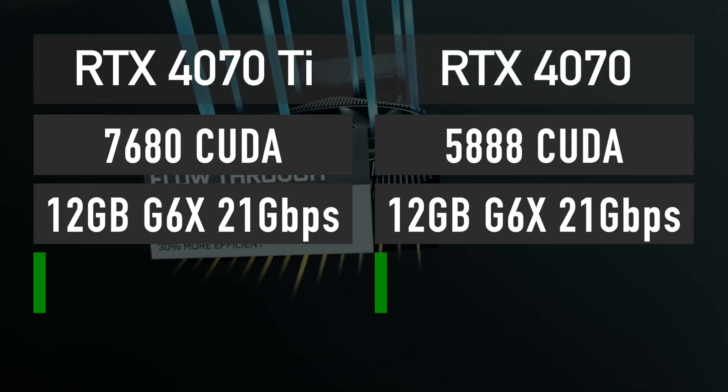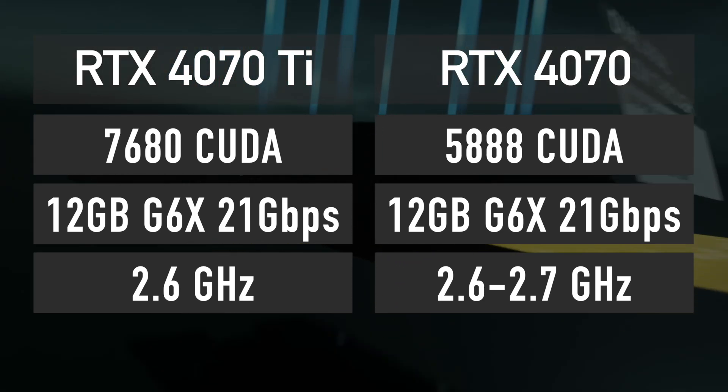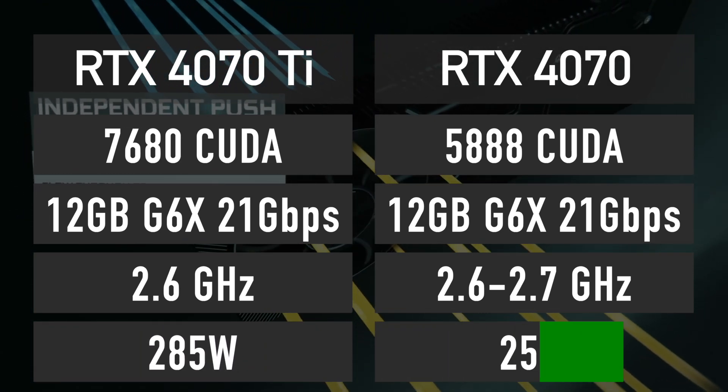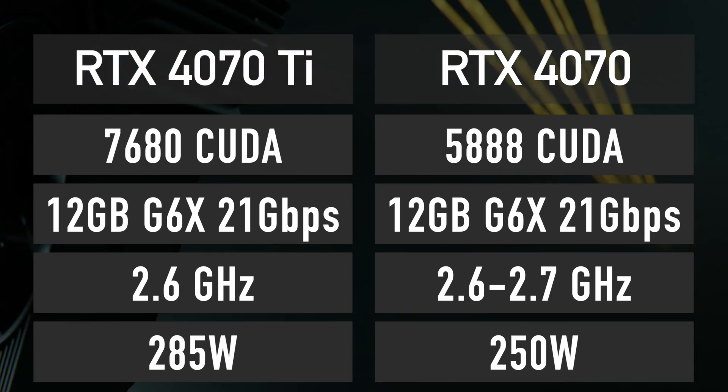The core clock boost will also be similar at around 2.6GHz, and that is where the similarities end. RTX 4070 Ti features a 285W TDP, and RTX 4070 will be rated a bit lower at 250W.